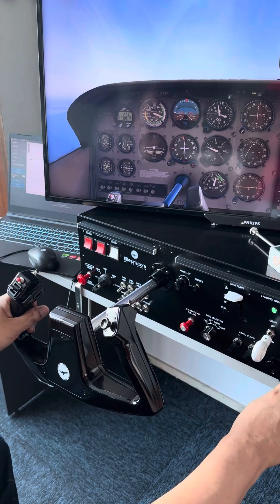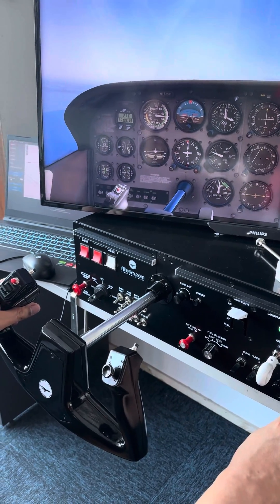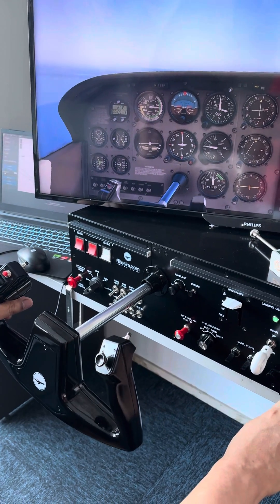With no flaps, we're going to slow down to about 60 knots and maintain level flight at 3,000 feet.